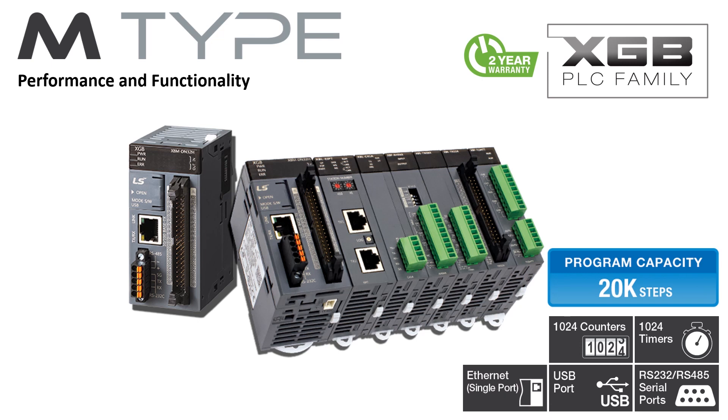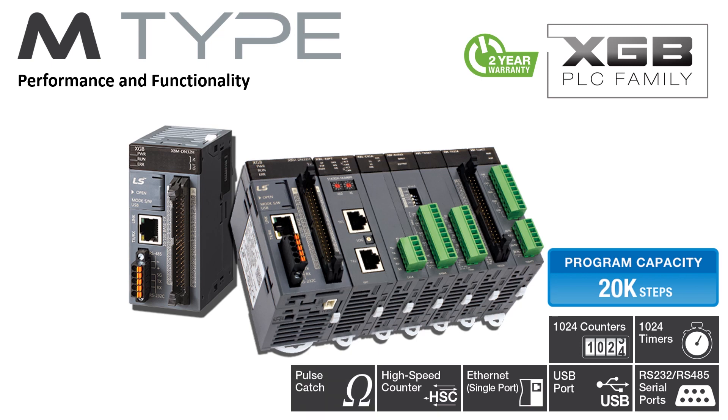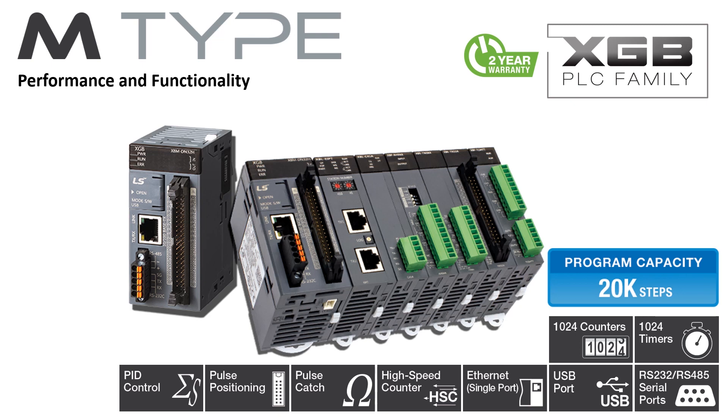A built-in Ethernet port supports Modbus TCP and LSXGT Ethernet protocol. Built-in functionality also includes 4-channel high-speed counter, 8 pulse catch inputs, 2-axis positioning, and 16 auto-tuning PID loops.